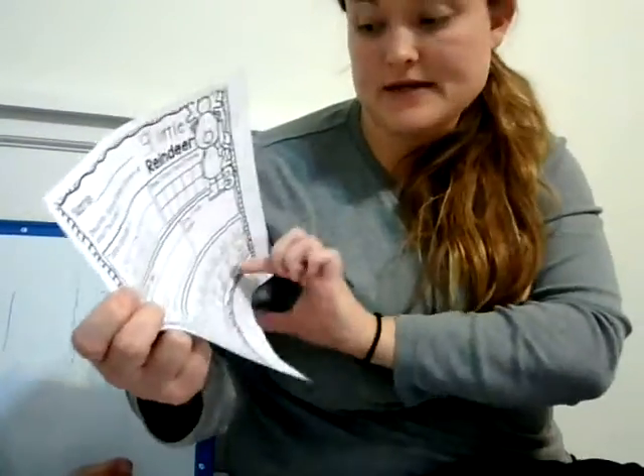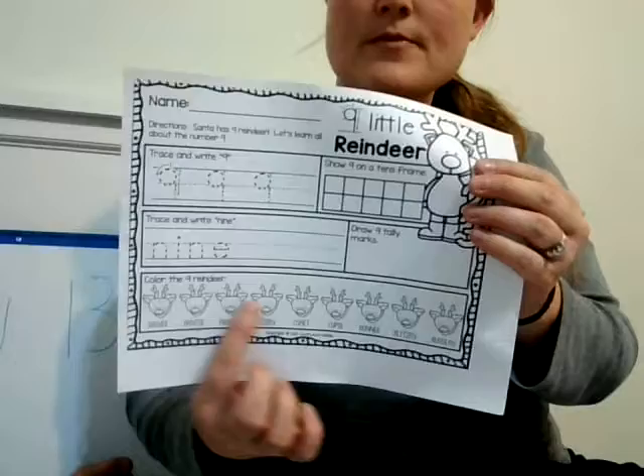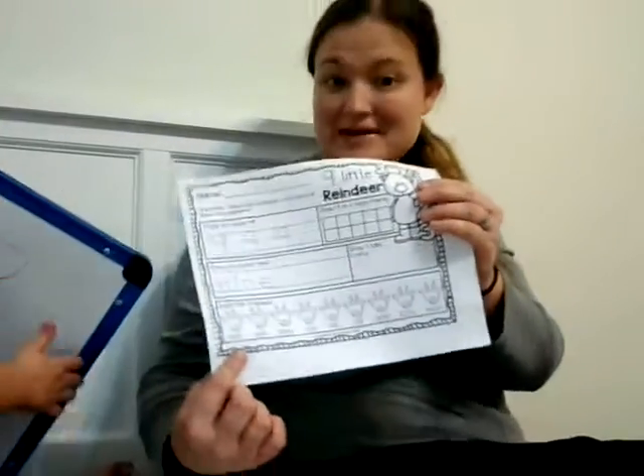Down here it says color the 9 reindeer, so you get to color some reindeer down here. And those are the activities for today. I hope you guys have a wonderful, wonderful Thursday, and I'll see you again tomorrow. Bye!